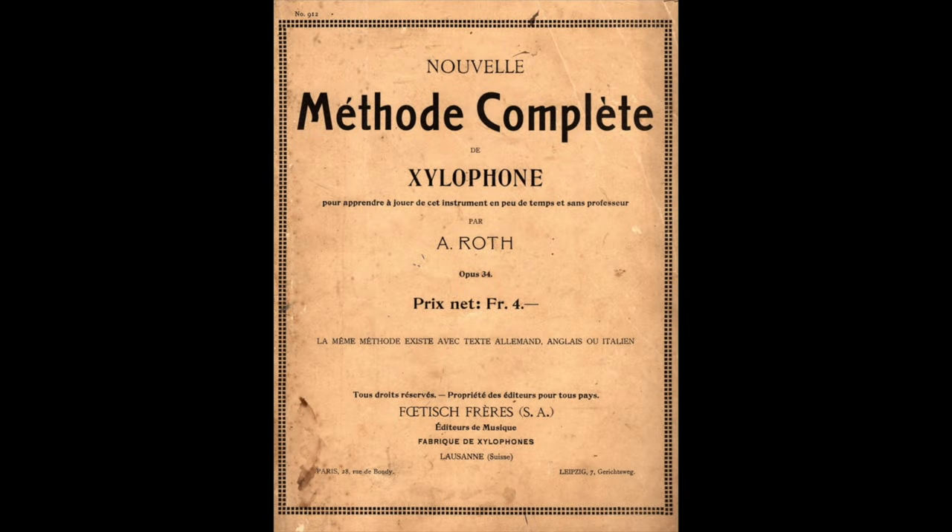This is a method book dated 1885 from Switzerland, written by Albert Roth, called The Complete Method for Xylophone, Méthode Complète de Xylophone. This is the cover of that method by Roth in 1885.